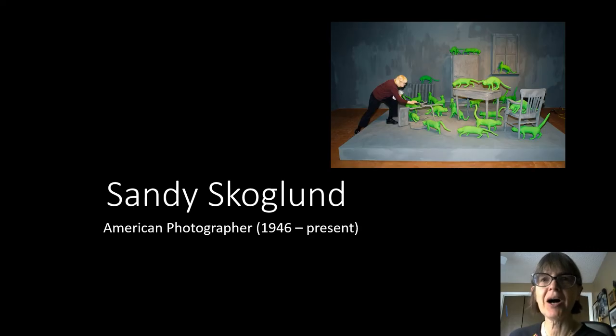Hello everybody and welcome to a new Mini Meet the Masters Homeschool Art. Today we're talking about the work of American photographer Sandy Scoglund, and she is just one of my all-time favorite photographers.